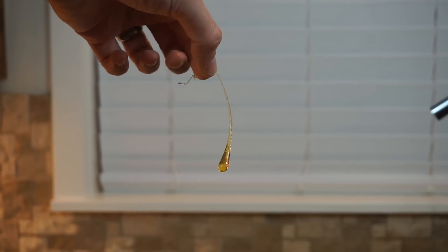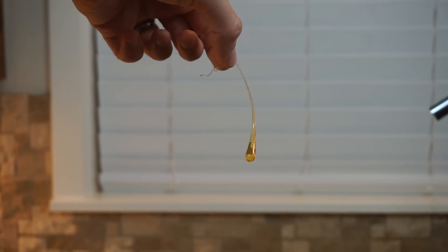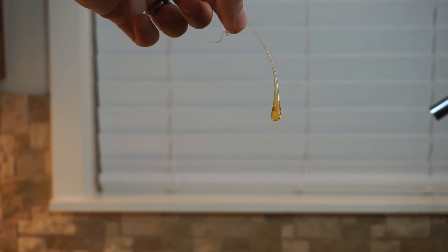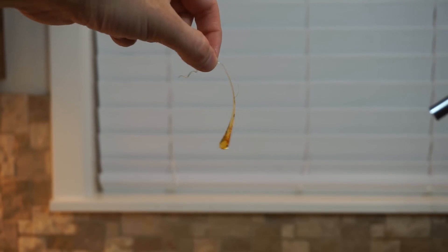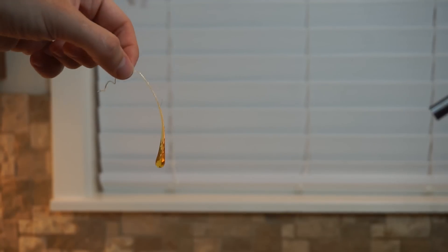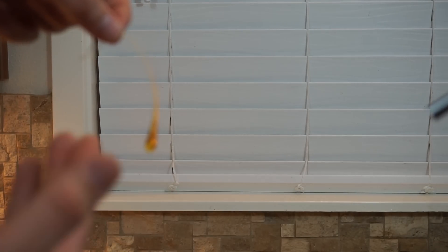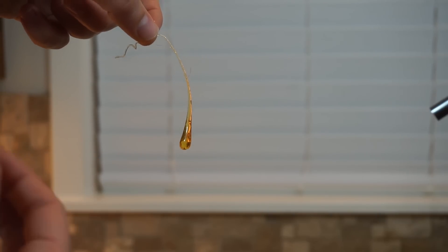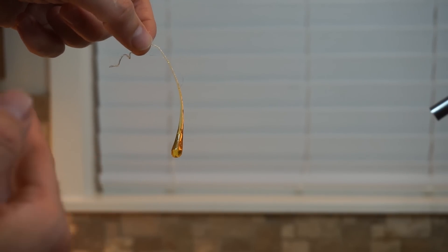Prince Rupert's drops are pretty interesting. They're made by dripping molten glass into water and they rapidly cool and create internal stresses. So they make the bulb of it really structurally sound — you can hit it with a hammer and it won't break even though it's glass. But if you just snip the tail, the whole thing explodes. I wanted to try this not out of glass, but out of hard candy sugar, and see if I can make an edible Prince Rupert drop.